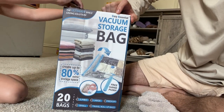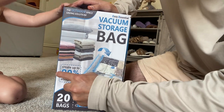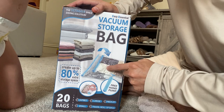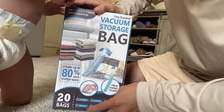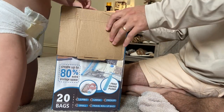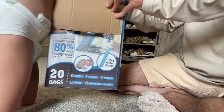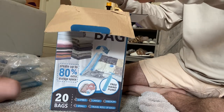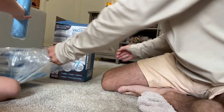We are doing a review on a Cozy Essential vacuum storage bag — create up to 80% more extra storage space. It's a 20-bag set: four jumbo, four large, four medium, four small, four travel roll-up bags. This is for saving storage space in your travel bags if you're going on vacation or for storing anything. Here are the bags.